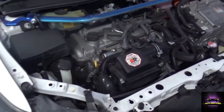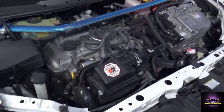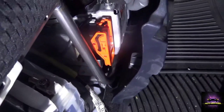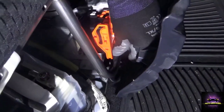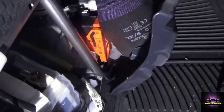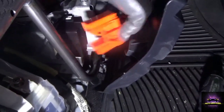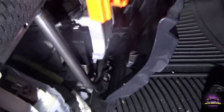Seeing that this is a high voltage vehicle — which these orange lines represent — I'm going to pop off the service port, which is under here. I'm going to pop it down, raise it up like this, take it off, and keep this with me to make sure that nobody energizes this car when I'm working.